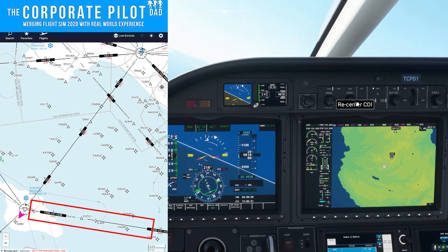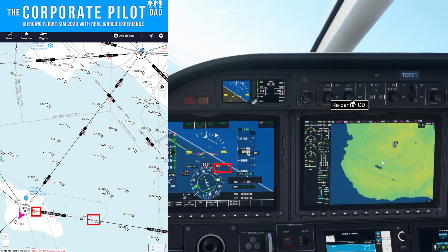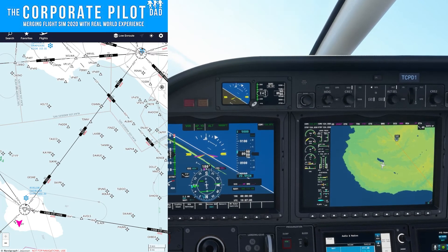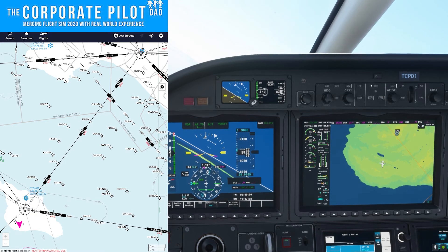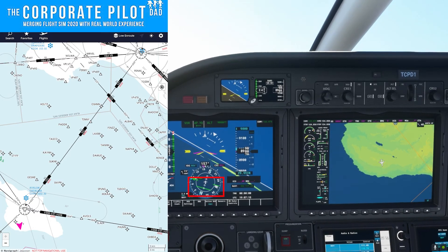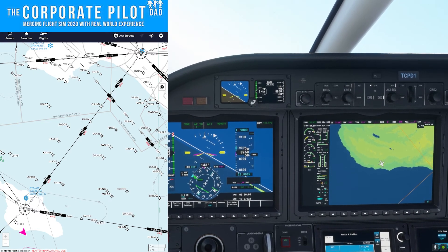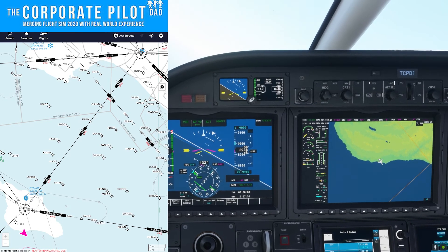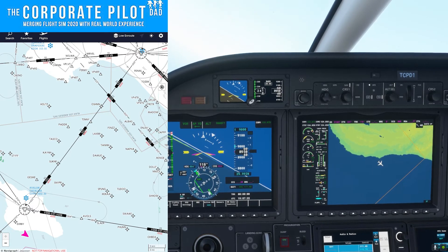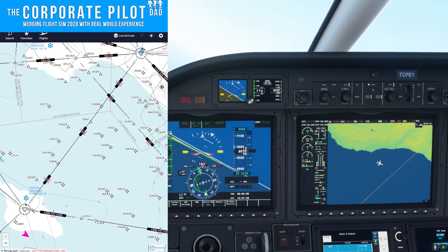We're now going to fly Victor 208. The radial on that is 084, so we need to spin the course knob to 084. We know we're going to fly the 084 course, so we turn left to 084 and look which way the needle is. When we're on the 084 heading, the needle will be to our left, so we continue a left turn and intercept at no more than a 45 degree angle. With the autopilot, you can press the nav button and it will intercept automatically — though it may correct at an angle greater than 45 degrees.